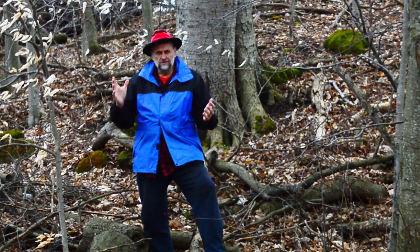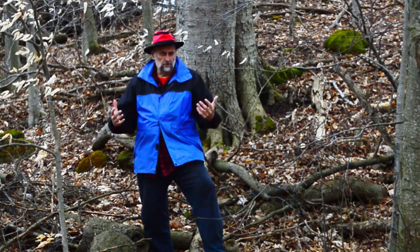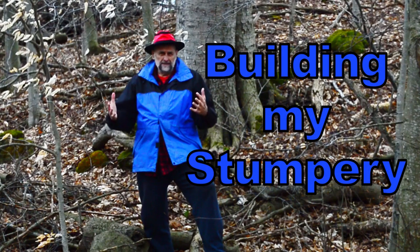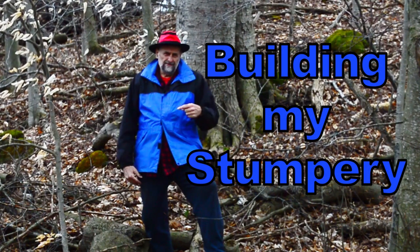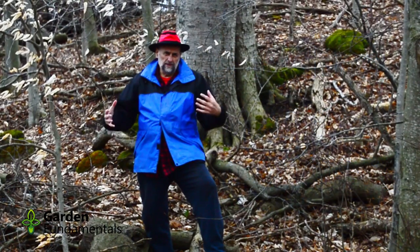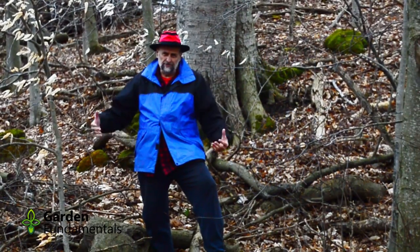In my last video I told you all about stumperies, showed you lots of examples, and explained how I picked this spot for my new stumpery. In this video I'm going to walk you through the whole process of building a stumpery from start to finish.